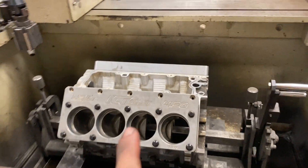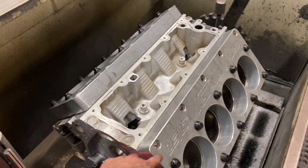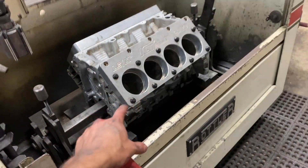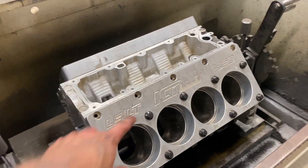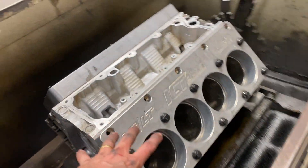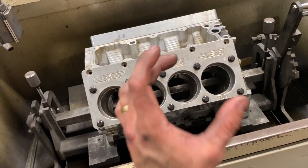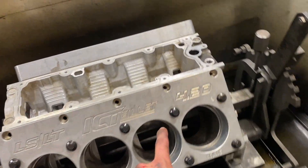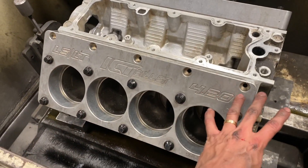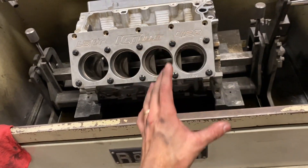Moving along — the block is now loaded up in the hone. I have dual torque plates on each side. All of the bolts, the main caps, and the head bolts are all totally torqued to spec. All the torque now applying on the engine has distorted the bores. So we're going to hone it distorted and hone it straight with our diamonds. That way, whenever this engine is reassembled and all the stress is put back on it from all these fasteners, the cylinders will be pulled back straight.